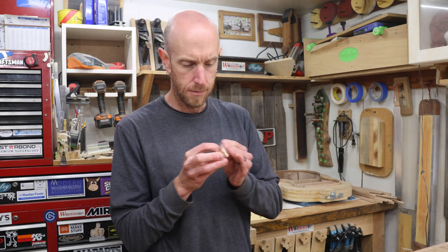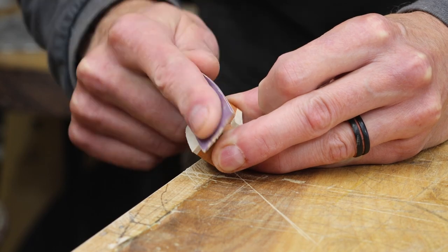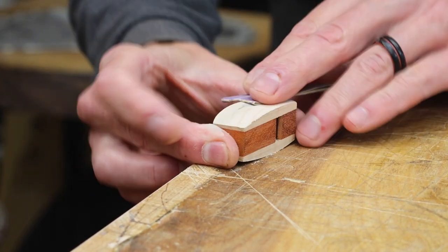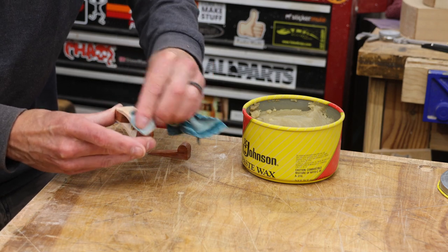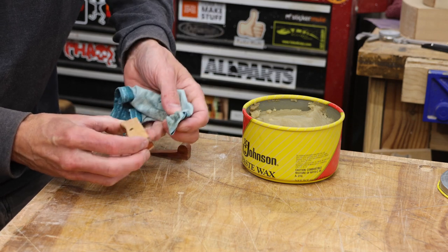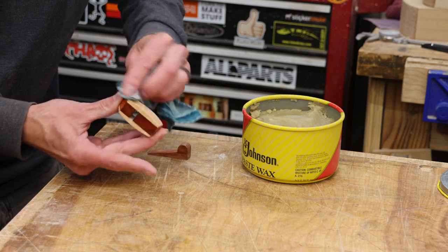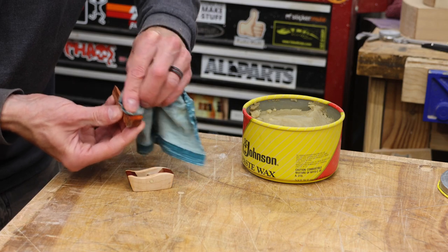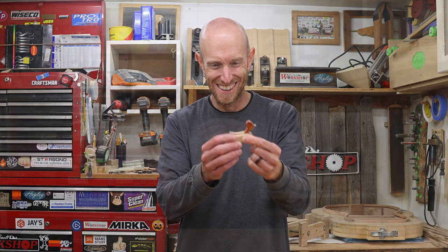There's just one step missing — sanding. It's a bit hard to hang on to while you're sanding. For a finish on this little plane I'm just going to use regular paste wax. I'm not going to bother with any sort of fancy finish. Just be very careful to keep the wax off of the bed and also off of the tapered portions of the wedge. With this little guy done — just look at it, it's so little and tiny — this is going to be awesome to use.